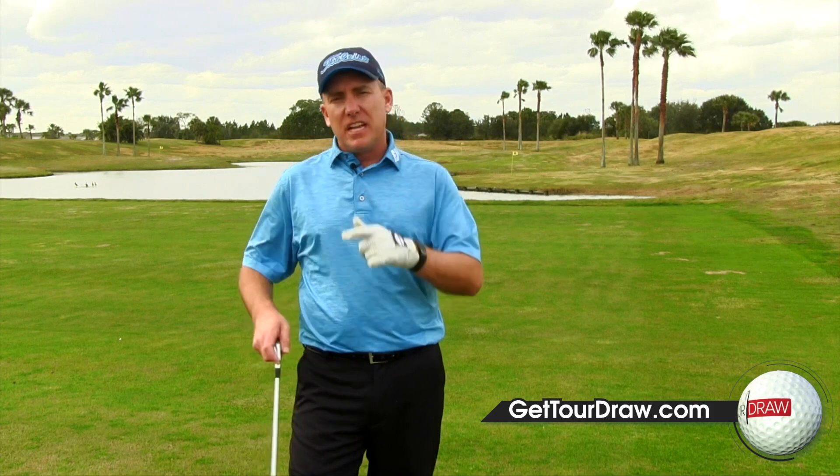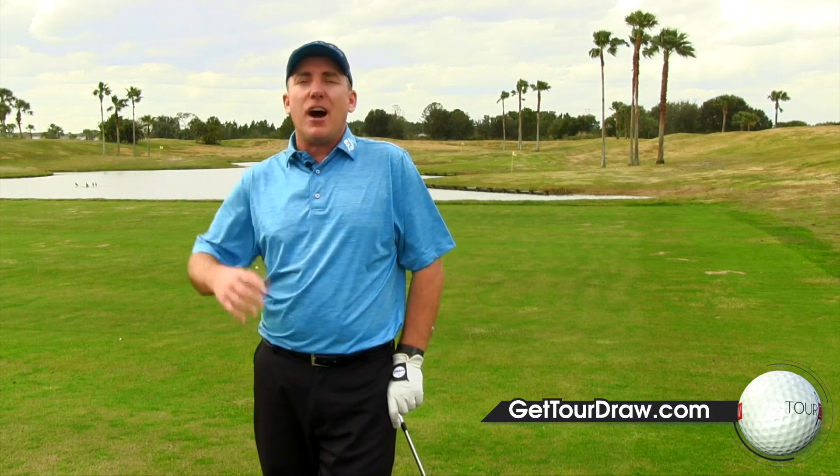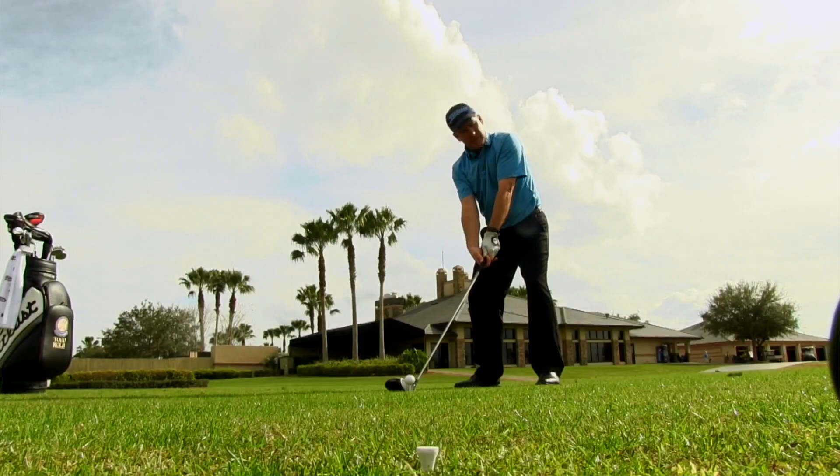These three simple tips — 60-40, lead hip left, left arm high and right arm low — are going to allow you to do that. Now that you're going to be able to hit a nice high draw that finishes at the target, let's talk about what's next.